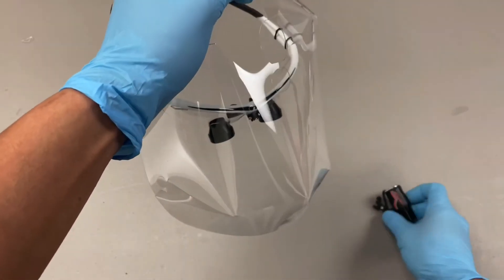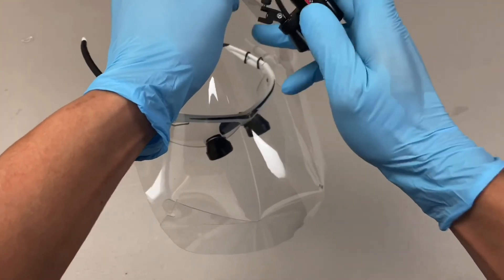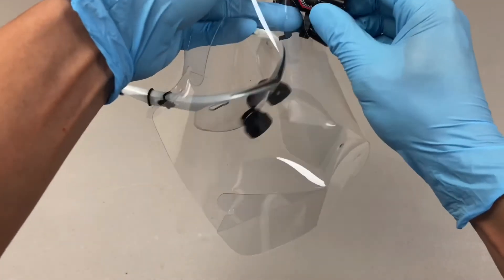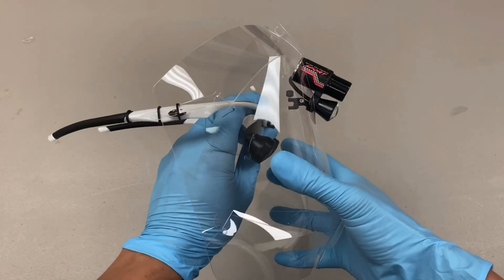Now we're going to put our cordless light into these two holes. The big battery goes in the big hole, the small light goes in the hole on the bottom like that. And you can see how the face shield is actually holding the light in place.